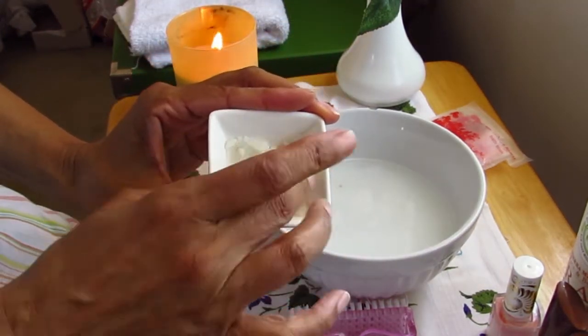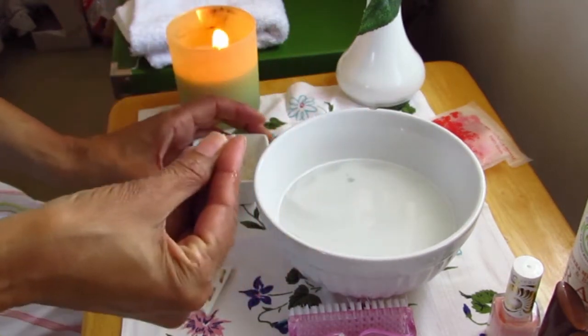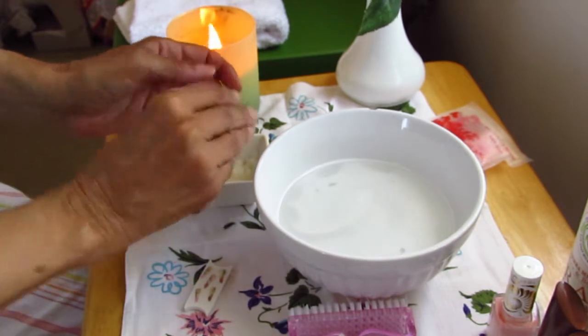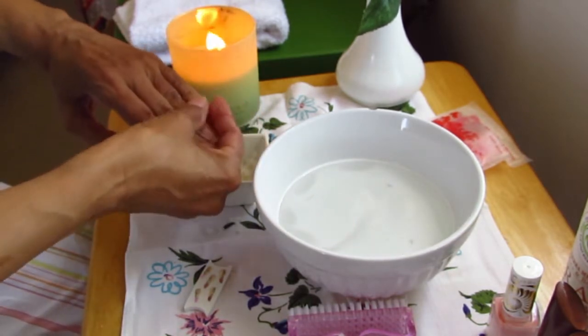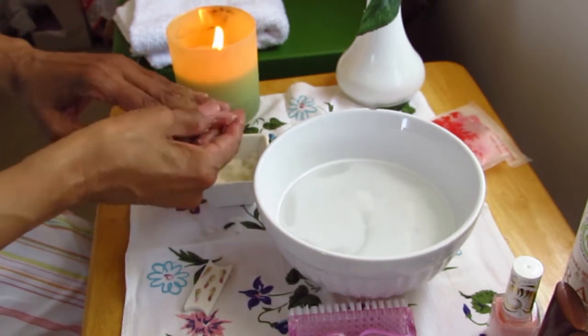I mix some salt, sunflower oil, and lemon juice for a DIY hand scrub. I'm using it to remove dead skin, especially around the cuticle and nail bed. Once that's done, it's into the water for a long soothing soak.